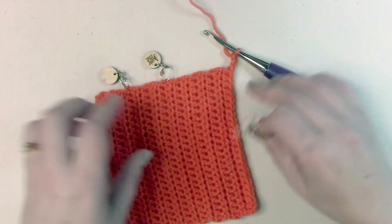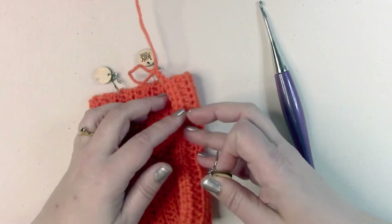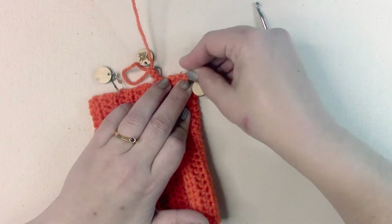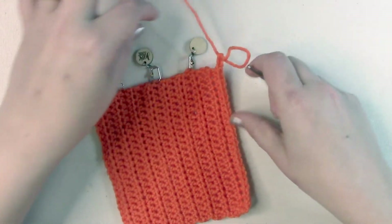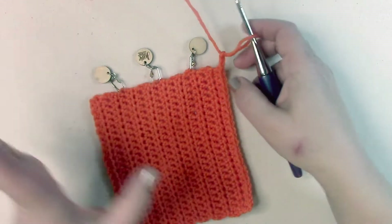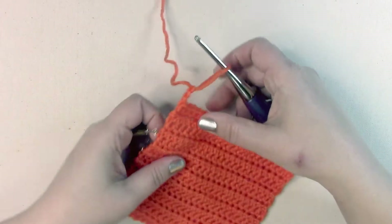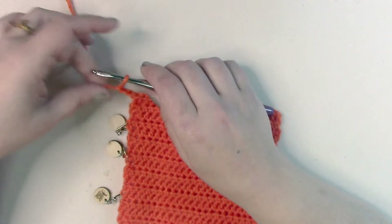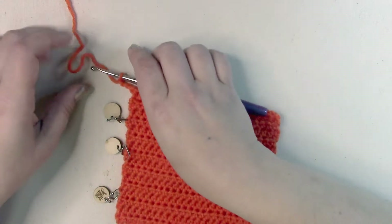And now I'm folding that half in half and tossing a little stitch marker on. And I'm folding this half in half and tossing a little stitch marker on. In this case, just folding it in half or even folding it in quarters like I did is totally fine. Sometimes when you're working with something larger, you'll have to divide it into more sections than that. But I like to go ahead and just divide it up evenly. Now what I have is fourths on the side of my work.